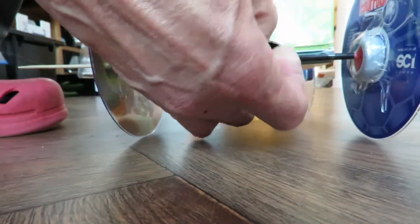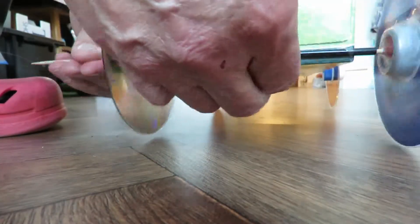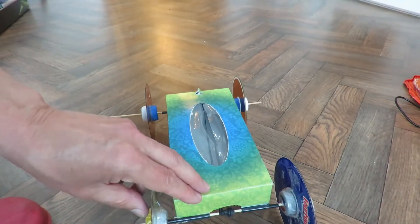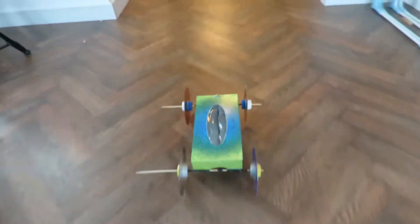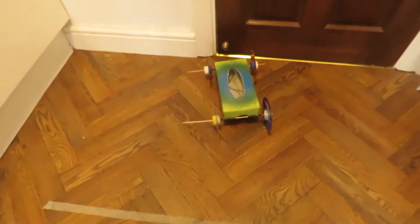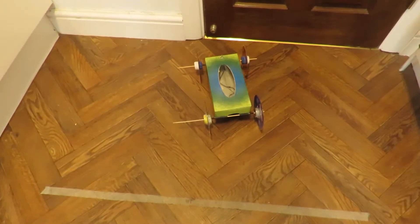Come on! There we go — that was about eight meters. No trouble whatsoever.